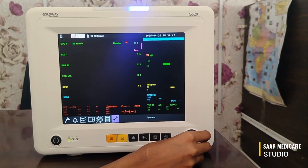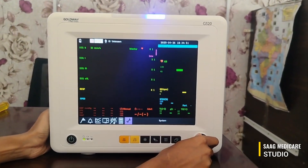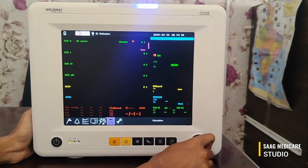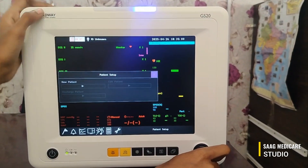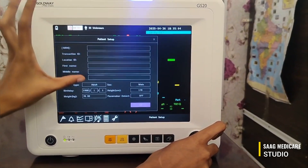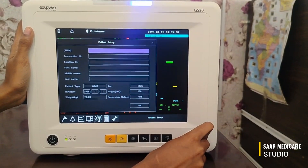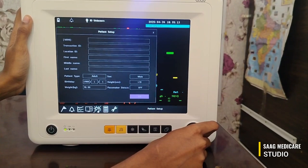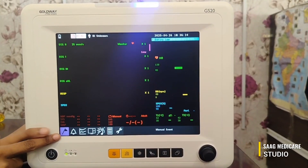This is the rotary switch for selecting menus — just rotate it to select any menu. To add a patient ID, rotate and select the ID option, then select new patient, and add the information. After adding the details, press the OK button to confirm.